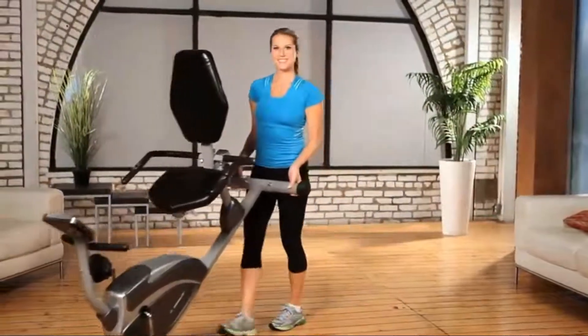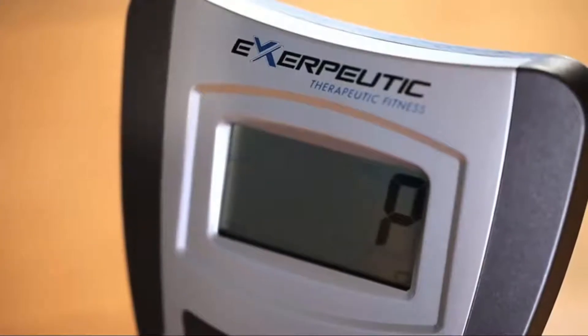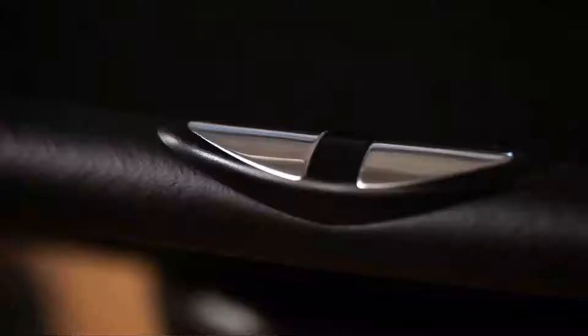The Exerpeutic Recumbent Bike comes with a computer monitor with an LCD display that indicates distance, calories burned, time, speed, scan, and pulse to stay within your target heart rate zone while working out.